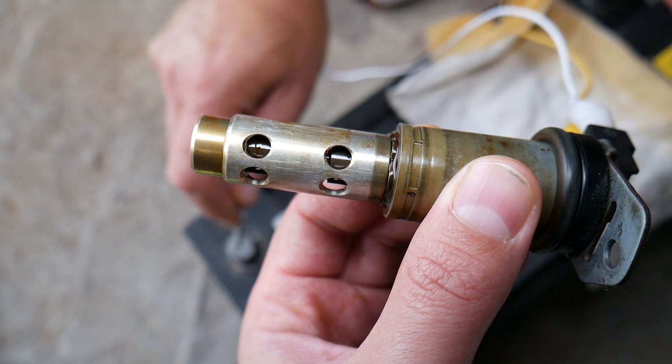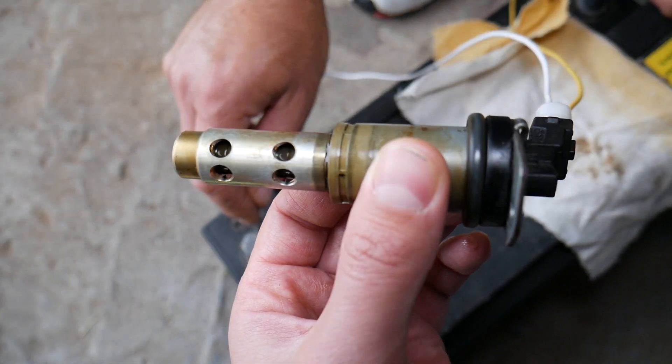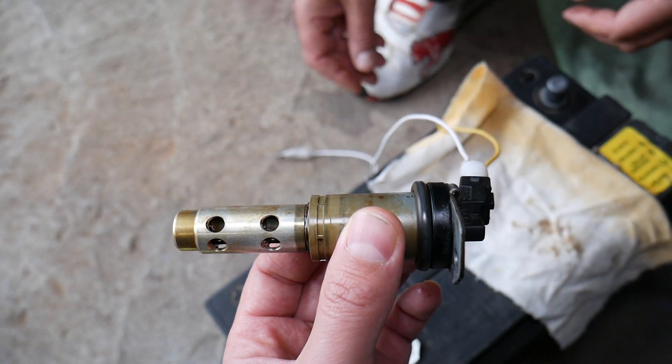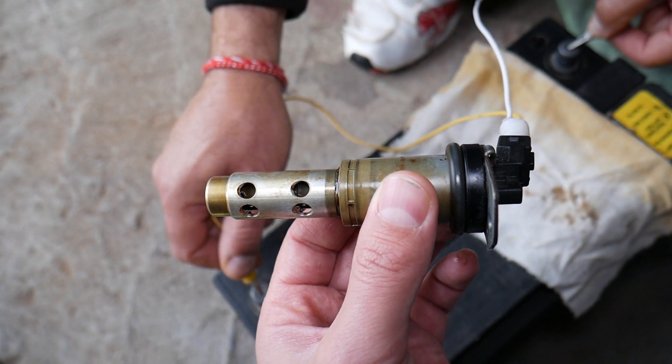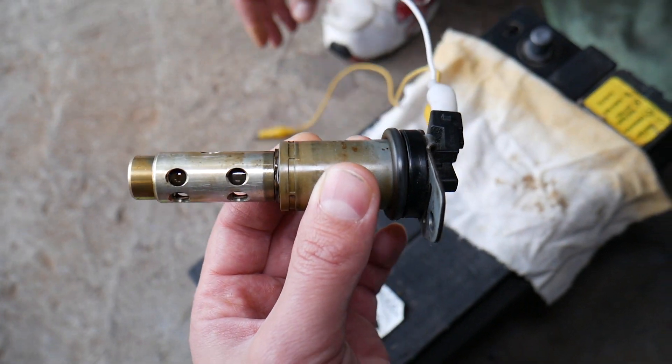You can hear that click and you can see the VANOS moving inside as well — that's what we need right there. If you reverse the wires it will still work; polarity is not a factor here. It still opens and closes, so that's definitely a good VANOS.